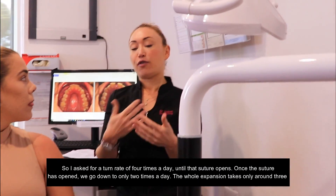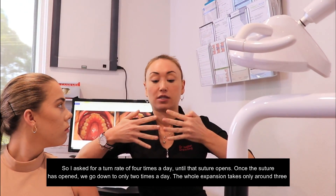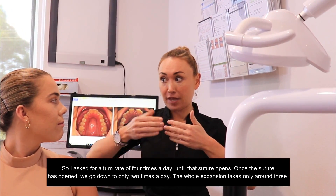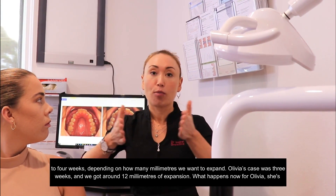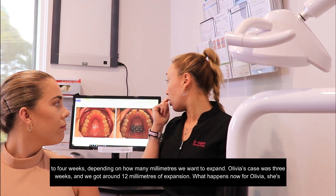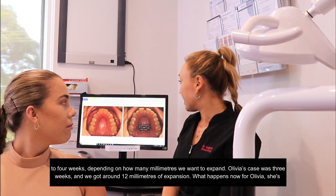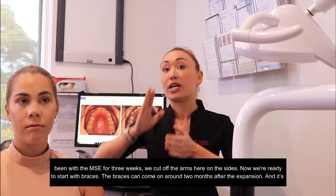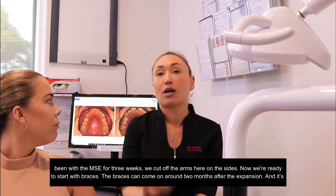I ask for a turn rate of four times a day until that suture opens. Once that suture is opened, we go down to only two times a day. The whole expansion takes only around three to four weeks, depending on how many millimeters we want to expand. Olivia's case was three weeks and we got around 12 millimeters of expansion. So now Olivia has been with the MSE for three weeks — we cut off the arms on the sides and now we're ready to start with braces.